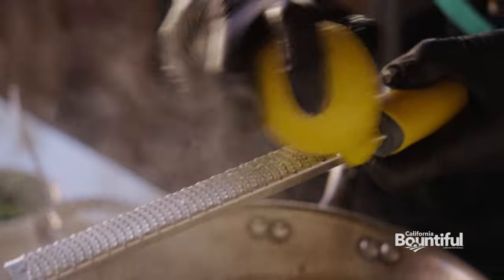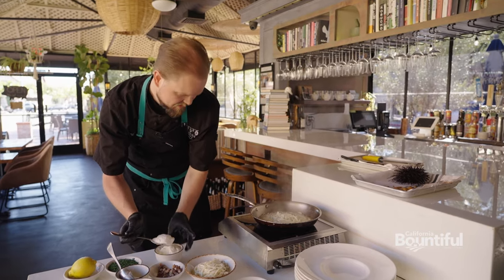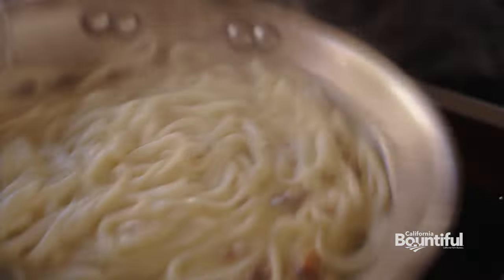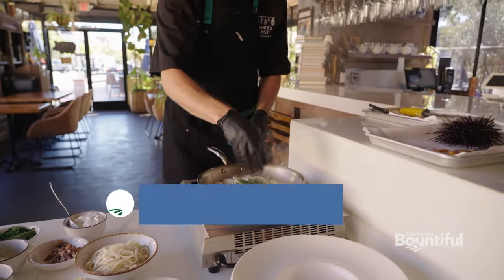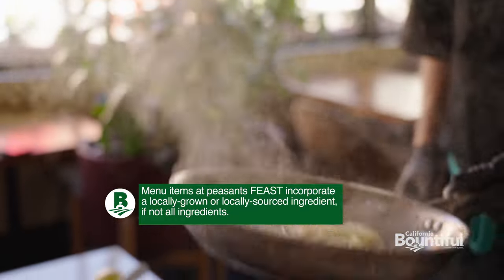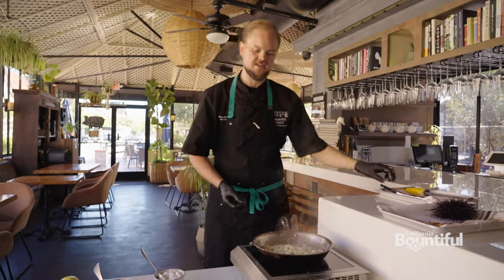Some lemon zest. And we're going to add a little bit of crème fraîche. Both those things give the dish a little bit of lift and keep it from being too rich. Add a nice big pinch of chives, and then a little bit of salt. You want to be pretty light with the salt because you can always add more after, and the various different ingredients that go into it also have a decent amount of salt in them already.